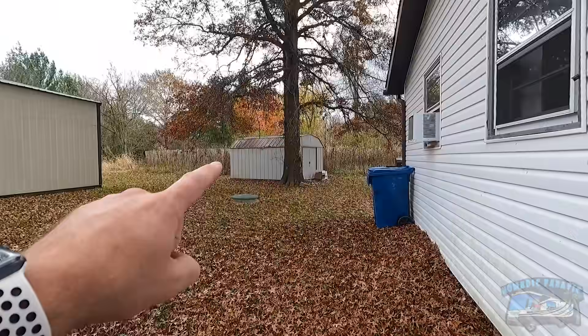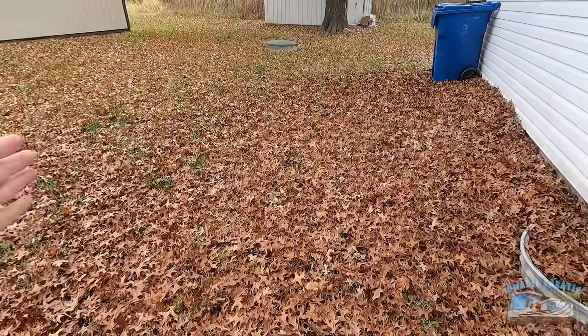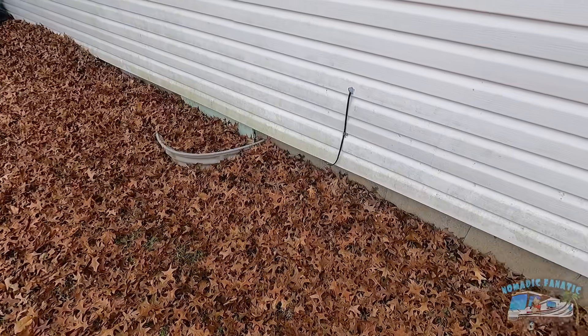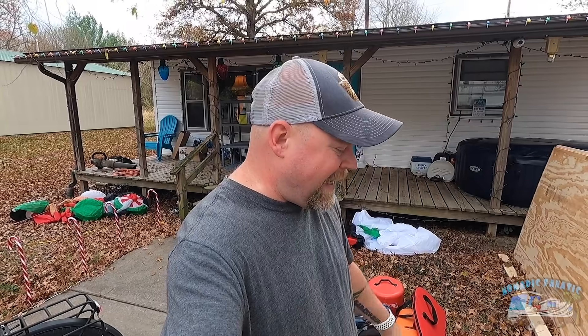There's still some leaves on that tree that need to fall, and my neighbor's tree leaves too. Once everything comes down, I'll blow it all back up to the side of the house and mulch it. I think I was a little overzealous to think I could keep all four sides of the yard clear all the time. There's no point — just let it happen.